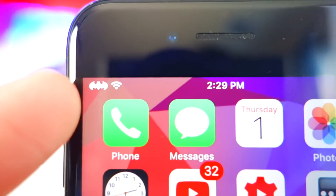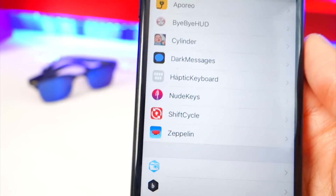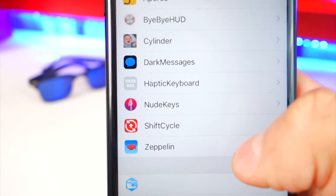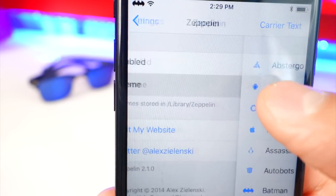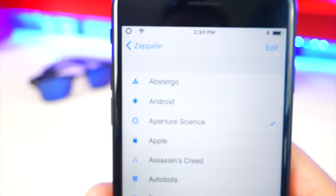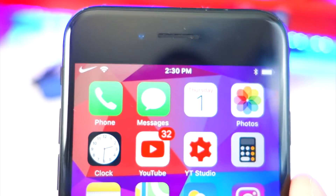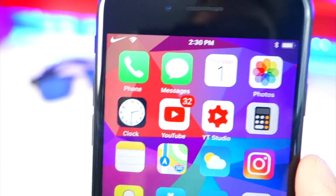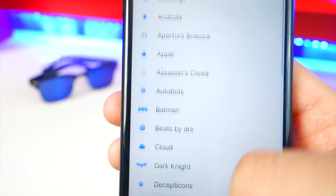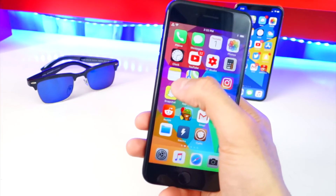This next tweak is called Zeppelin. On my status bar, instead of showing my carrier name it has a Batman symbol — you can change it to whatever you want. There are also extra packages you can install in Cydia, like a Pokémon Zeppelin package. Go to the Zeppelin settings, make sure it's enabled, and choose from options like the Apple logo, Nike sign, Triforce, Pac-Man, and many more. Being a huge Zelda fan, I'm keeping the Triforce.